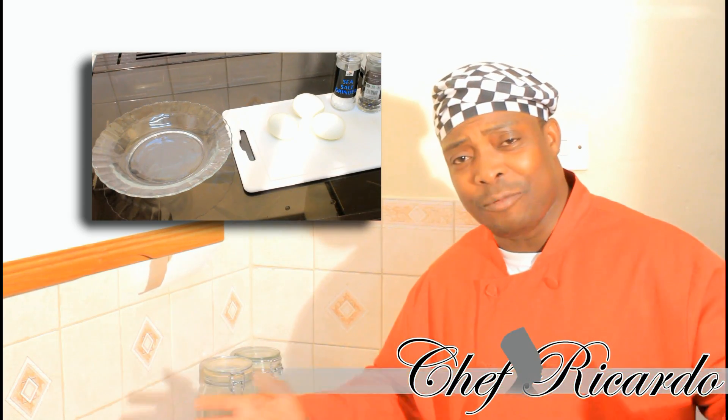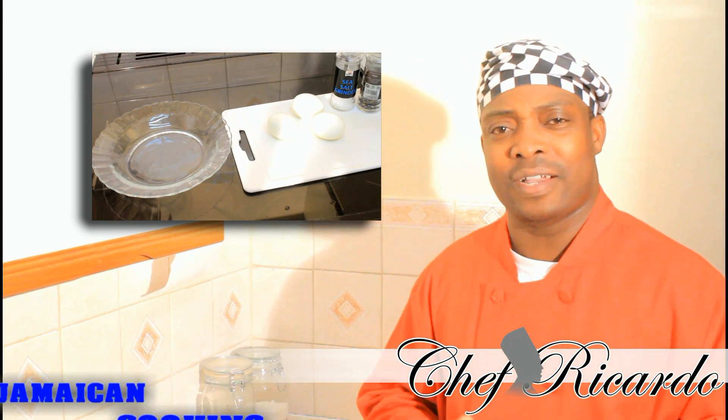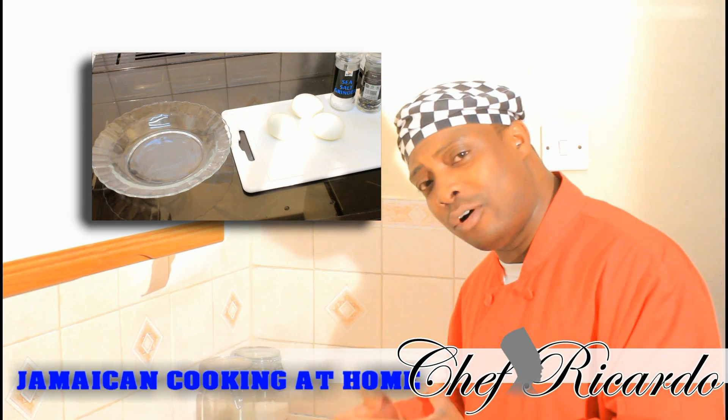Welcome back in the kitchen with Chef Ricardo cooking program guys. Today we're gonna show you how you can make yourself a perfect boiled egg at home.